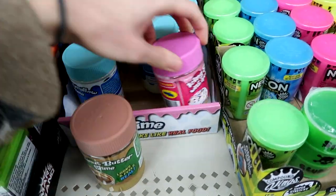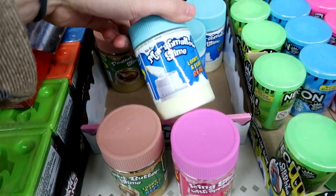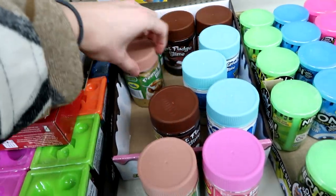There's Peanut Butter Slime, Icing Slime, Marshmallow Slime, and Hot Fudge Slime. I'm going to definitely grab one of each of these. I just think they're so cool.